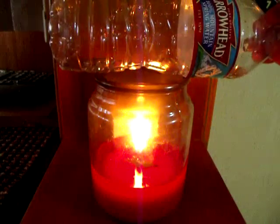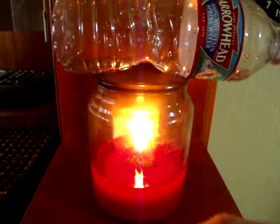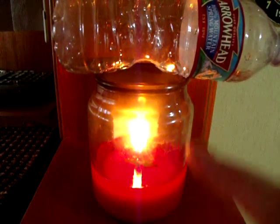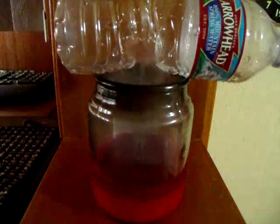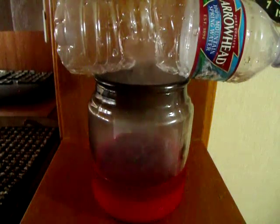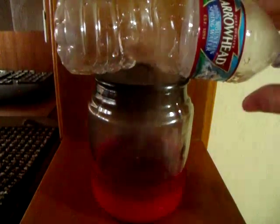Then place it over the candle like so, and it will begin to melt the plastic, but not entirely. And eventually there will build up some steam pressure, and the flame will actually melt a hole in the bottom of the water bottle. And there you have it — how to blow out a candle with a bottle of water.